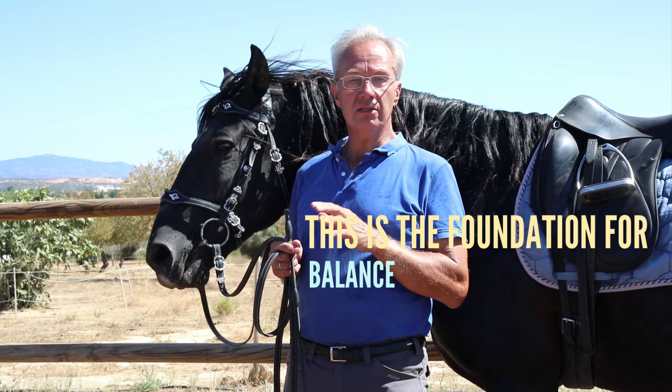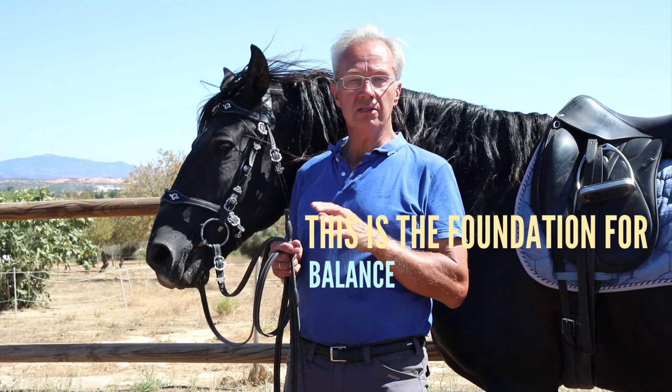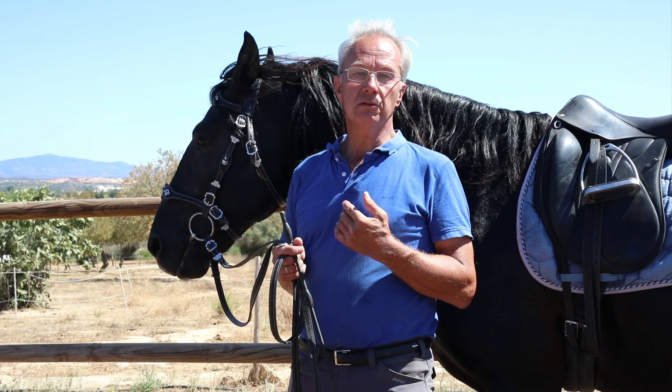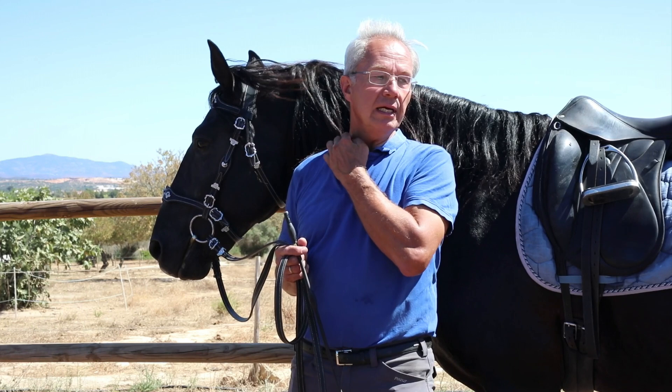If you can ride circles that are round and straight lines that are straight in a steady tempo, the horses will be balanced. They will already be relatively straight, and as a result they can relax. It's something you should begin every training session with.